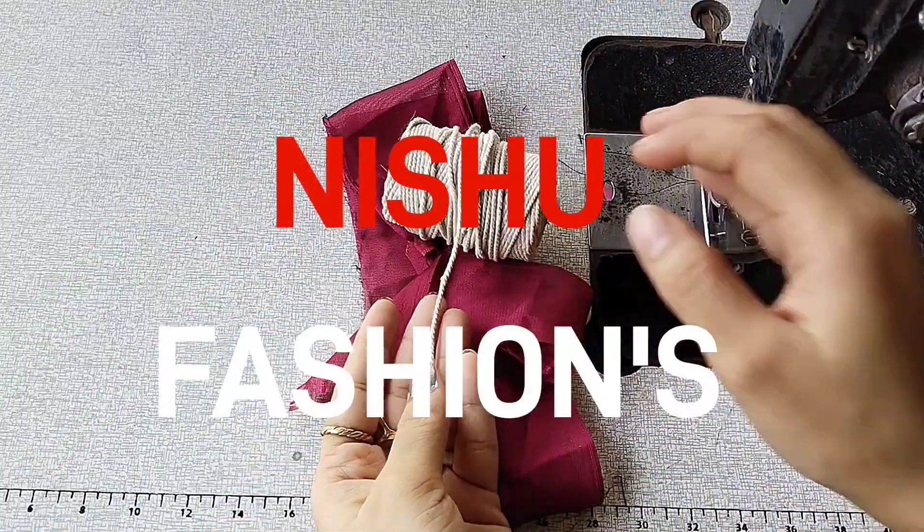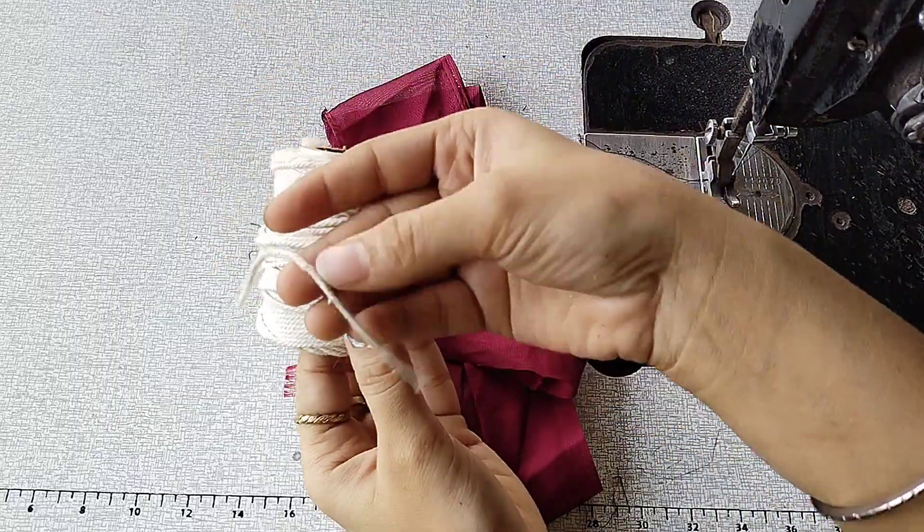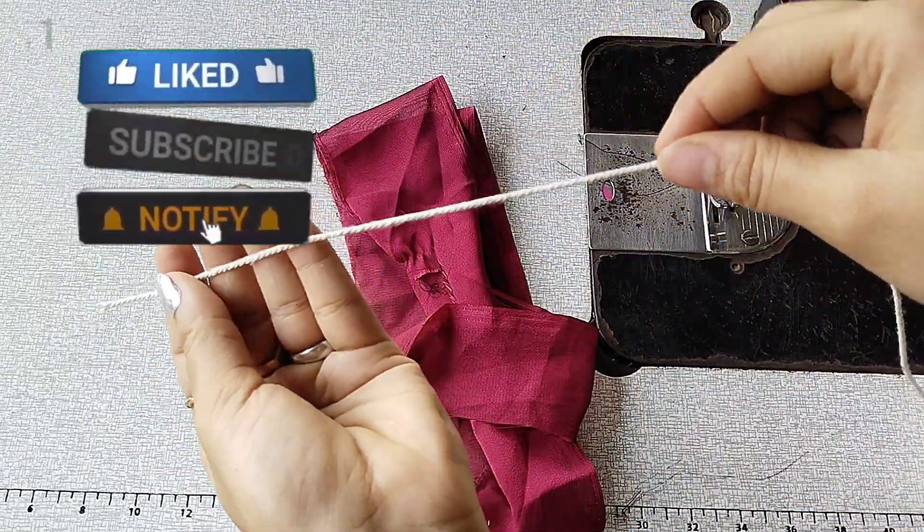Today we are going to make dory piping. I have made dory piping here and this can be found in any shop. If you take the fabric, you will get it at the laces shop.